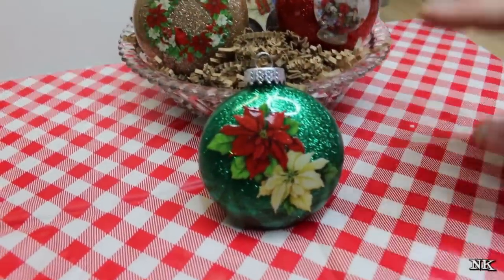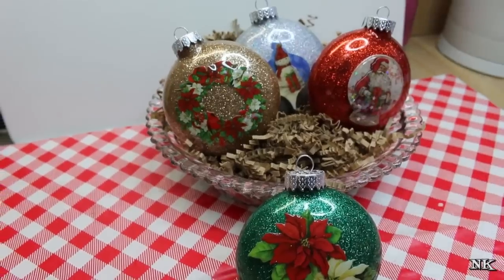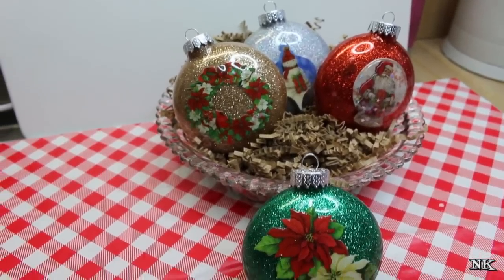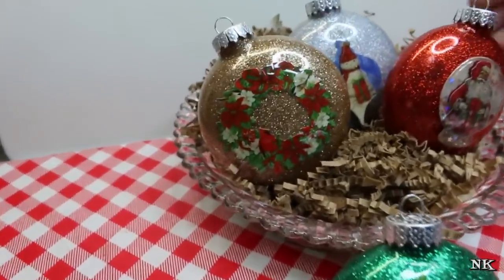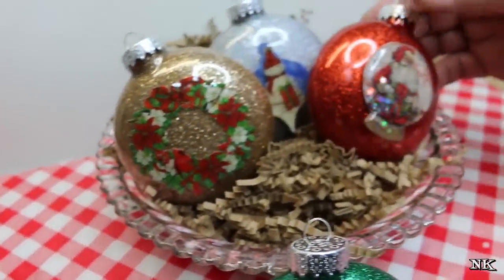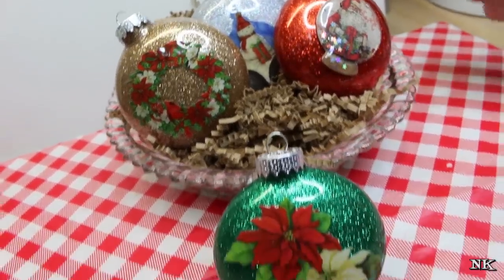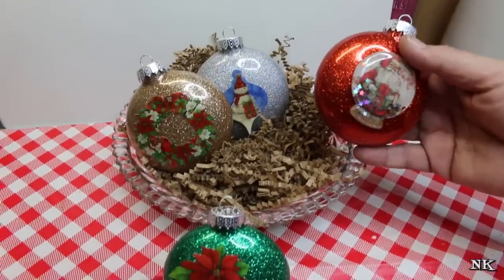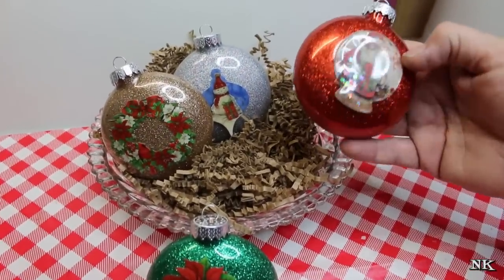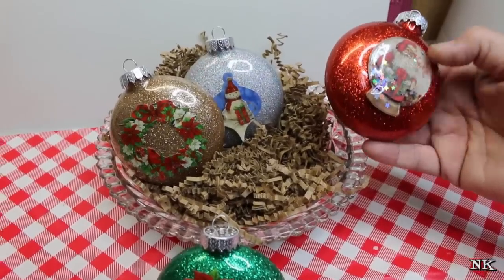These glitter ornaments are something I've been making with my girls for years. We do have the luxury of having a Cricut machine, so a couple of years we have actually done these glitter ornaments, which are really easy and just take simple supplies. We have cut out names in sticky vinyl and put them on here.